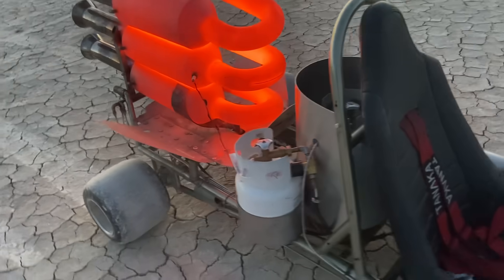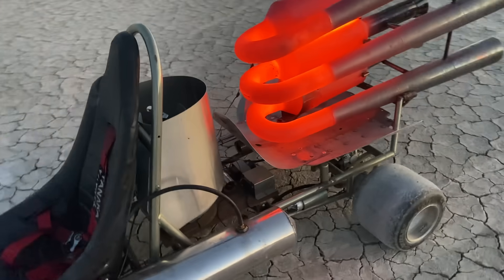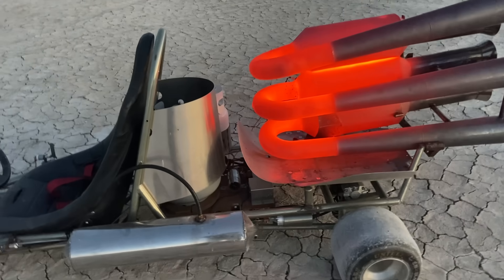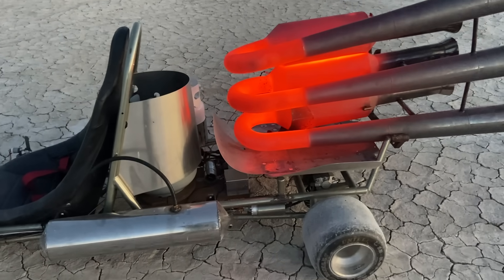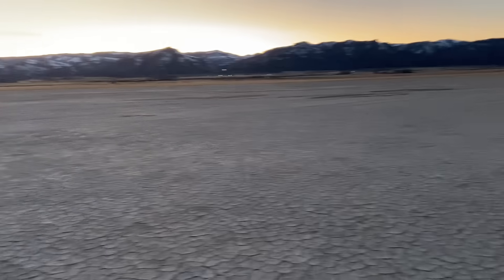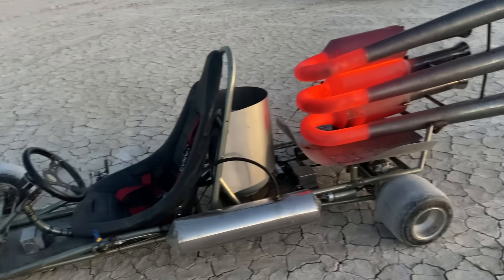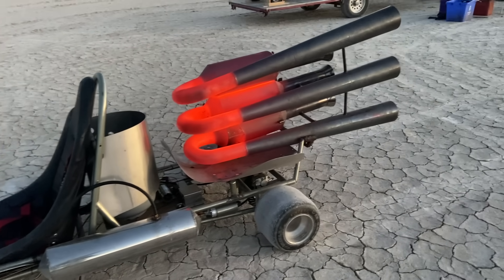I'll tell you what, this thing is so much fun. It's really hard to drive with one hand though. If I had both hands, I would have cranked the thing up because I was still out of the throttle by a long ways. This ain't brodying out through the lake bed — you can just come flying into a corner at 60 miles an hour and just kick it around and it just brodys. It's really cool.